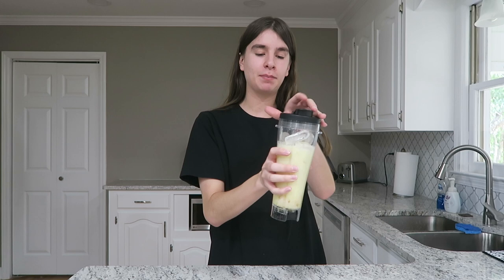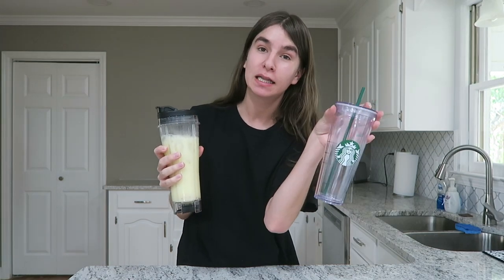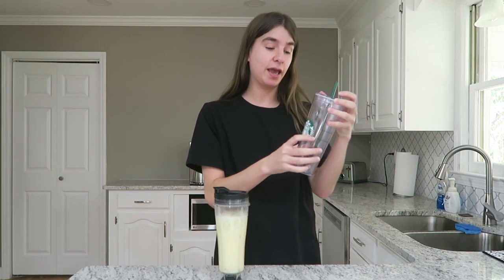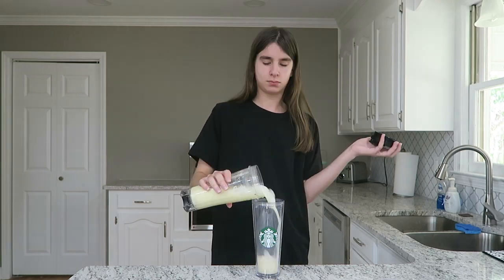I'm going to pop the lid on the blender bottle — we have our ice and all of our ingredients in here. Let's give this a good shake. This is all shaken up and ready to go. I'm just going to pour it into my signature clear Starbucks tumbler to make it look like I got it from Starbucks — this is how you trick everyone and just look cute. The measurements I used are for one Venti drink, but if you want to make two grande drinks or one grande drink, just adjust the amounts a little bit. This is our final finished drink — it looks so good, so summery, so refreshing, and pretty close to the Starbucks original.